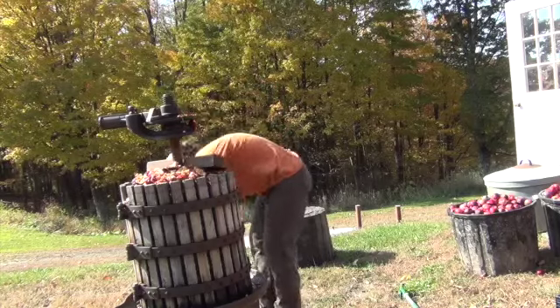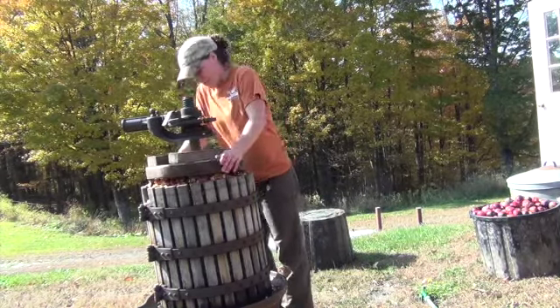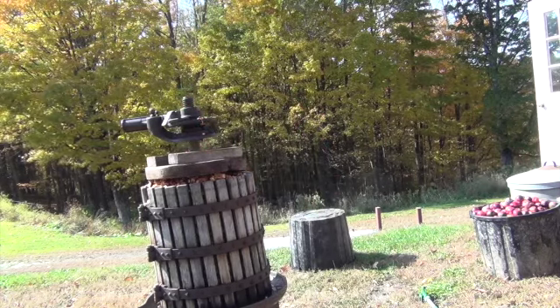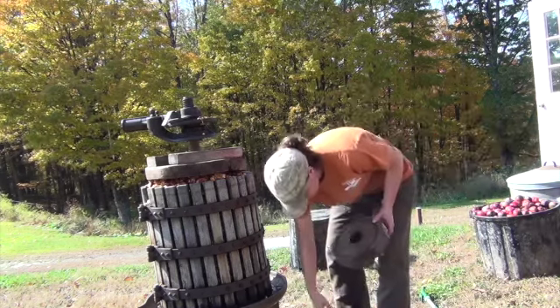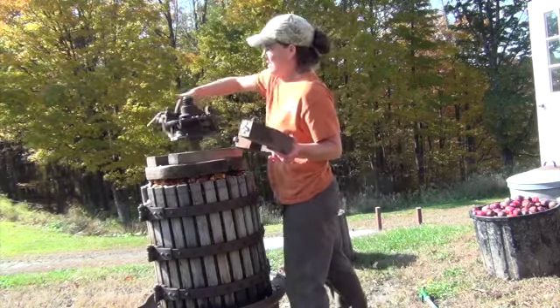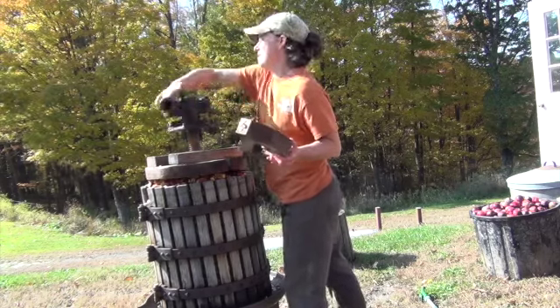Now that the cider press is full, we take these wooden half circles and put them on top of all the crushed apples to help squish them down. We want to build up as much wood as possible, which allows us to squish the apples down farther into the press itself. Now I'm going to be adding more blocks.